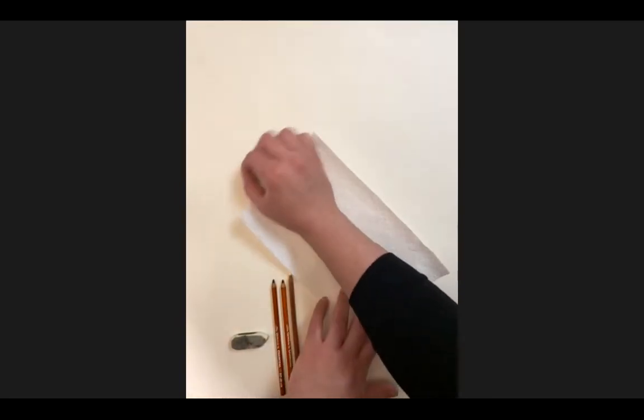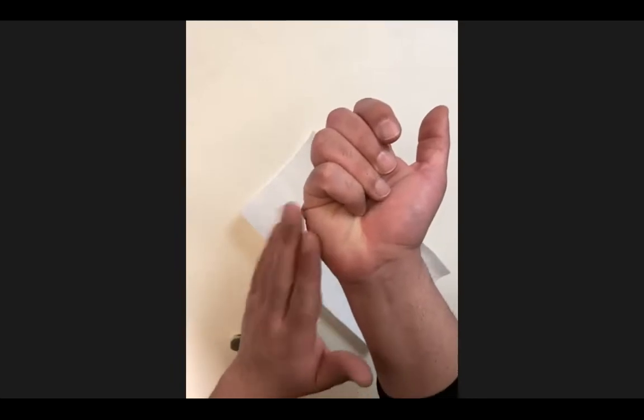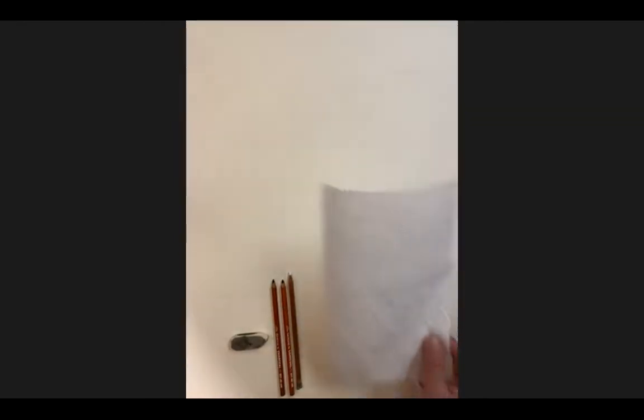Paper towels are a useful tool. If you have a drawing here, you can place your paper towel under your hand and gently lower your entire wrist and arm to start working. If you lift your hand directly off the drawing, the natural grease from your hands will pick up the charcoal.